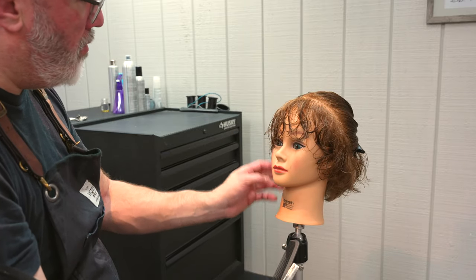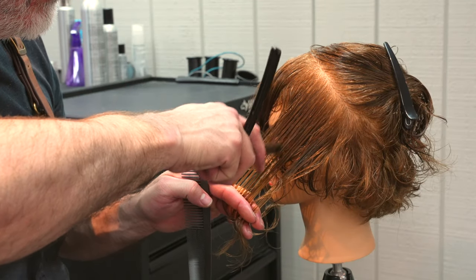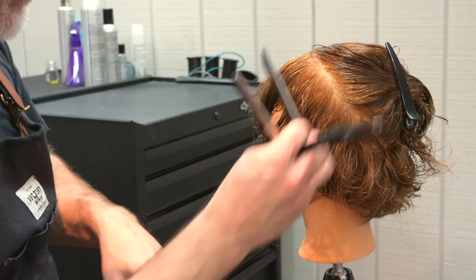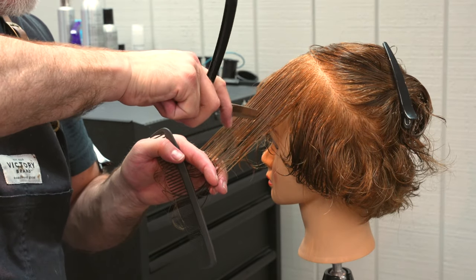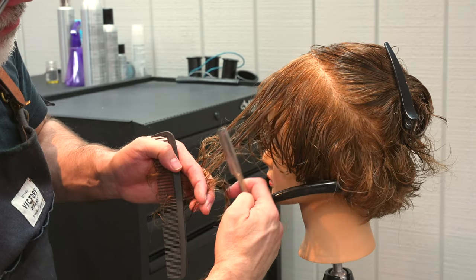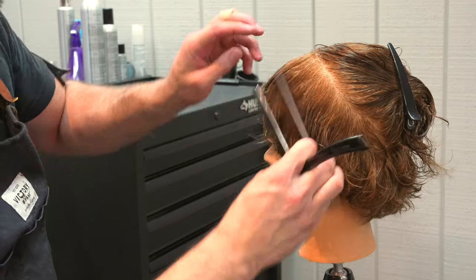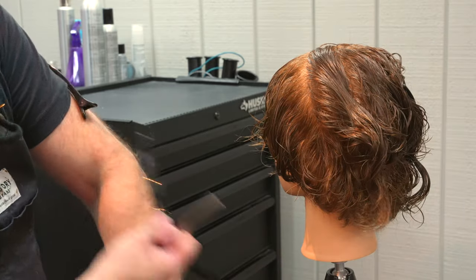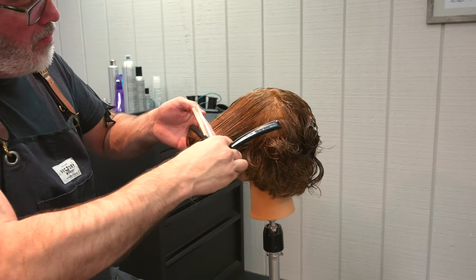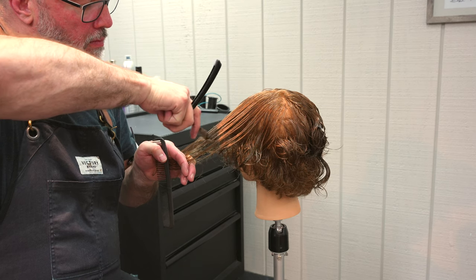Continuing the same sectioning going back, following my guide from underneath, pulling slightly forward and down at an angle to start building up some weight while relieving weight through the razor — giving me that lived-in texture. Because I'm razoring two different ways I get a nice pieciness to it. I check that the lengths are looking good and continue working back until I run out of hair, still going off the peak curvature of the head for my elevation, following the guide underneath and just repeating.